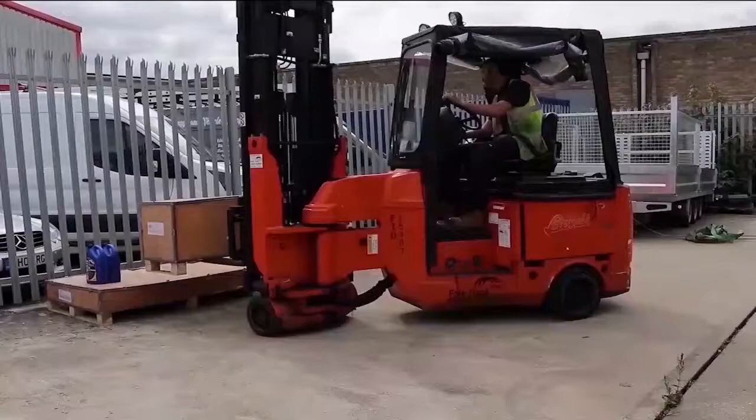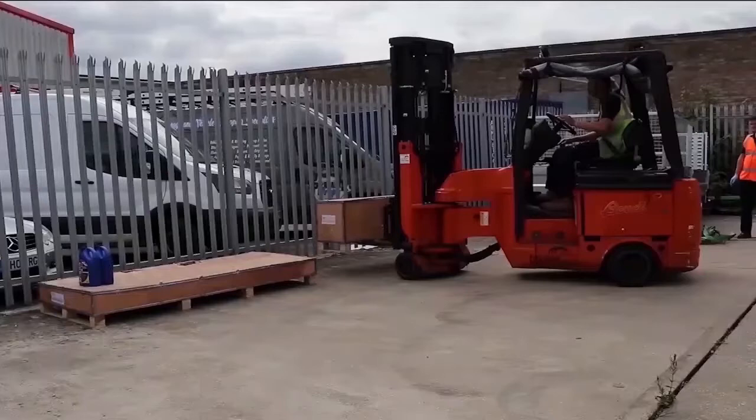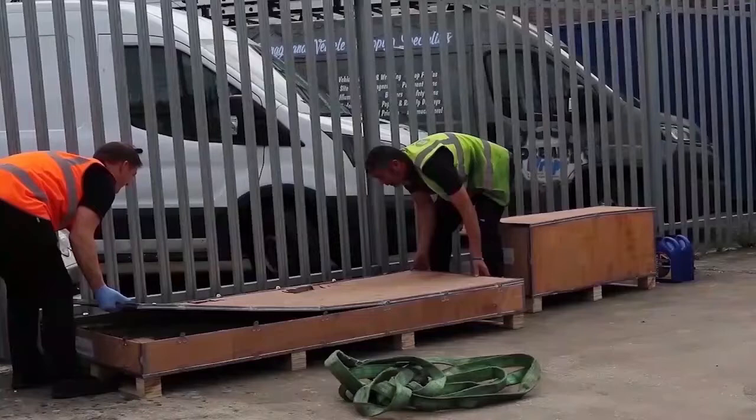Before proceeding to set your lift up, ensure that you're on a level, unbroken and hard surface. You will receive your lift in two boxes: a large flat box containing the lift and all the accessories, and a smaller box containing the power pack and lift operation manual. Please remove one from the other using a suitable lifting device. Peel back several metal tags dotted around the edge of the box and remove the lid.